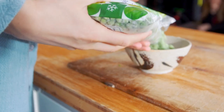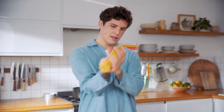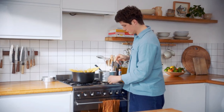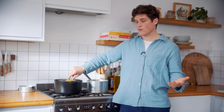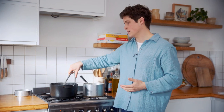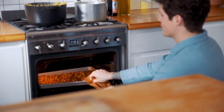For the noodles I'm using bucatini. If you've ever had bucatini, there's actually a hollow hole through it — it's like a straw. Someone once said it's like eating a soft straw. What's great about this dish is that it doesn't matter if you don't have noodles like ramen, soba, or udon — you probably have pasta lying around, and this works with any long pasta.